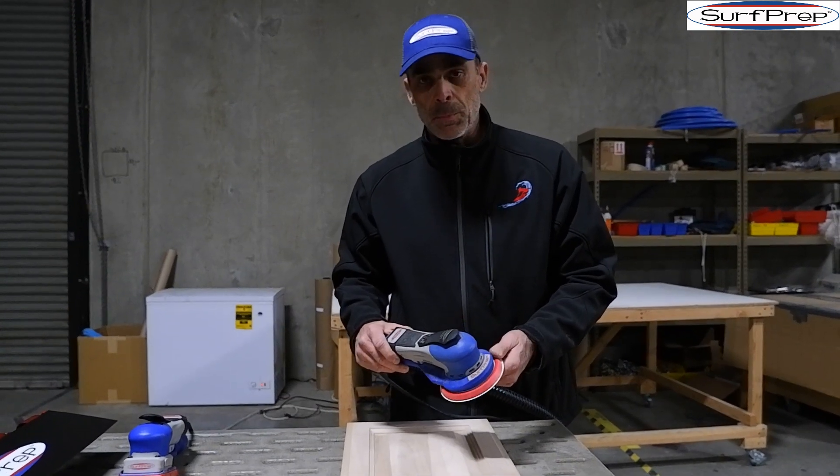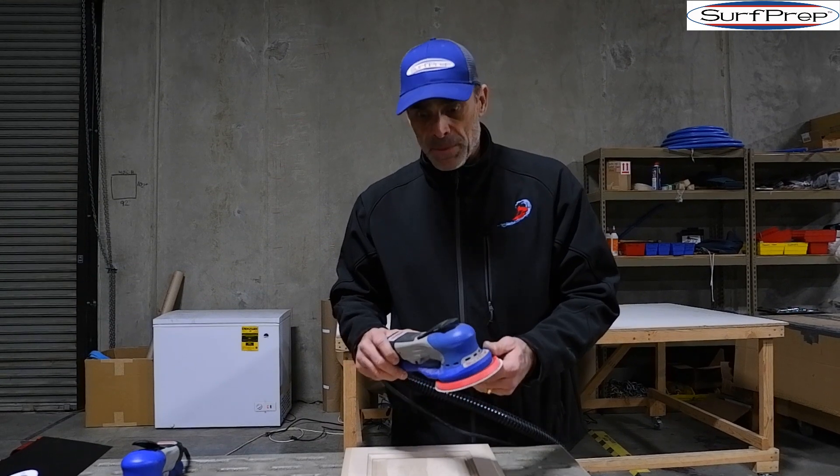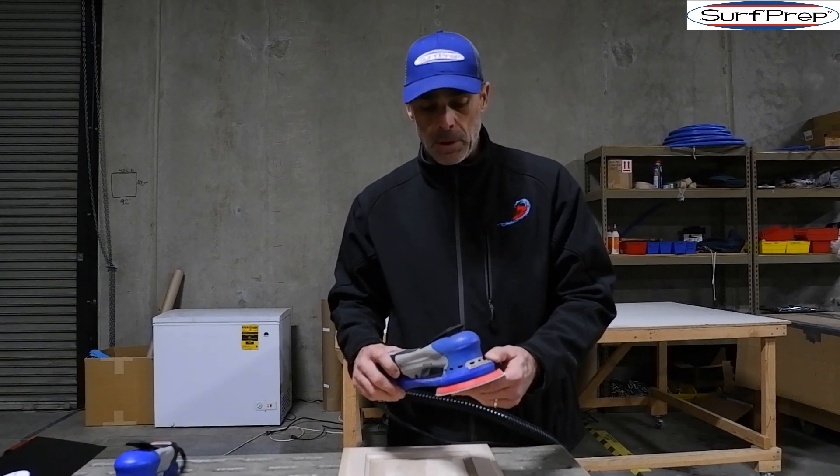Here we have the Surfprep 5-inch brushless electric motor sander. This tool has four different operational speeds at 4,000, 7,000, 9,000, and 10,000 RPM.